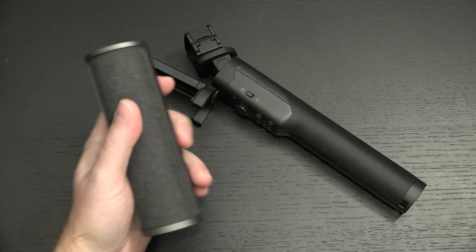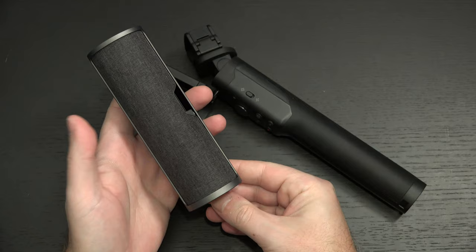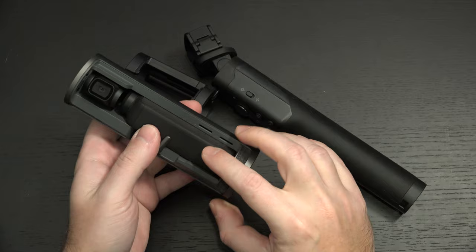Ed here with the Digital Digest, and today I wanted to share yet another update on my experience with the Osmo Pocket. For those of you that caught my video about this portable charger that DJI makes — incredibly overpriced — but if you get it at the right price, I think it's a great accessory to have for this.